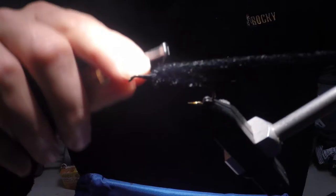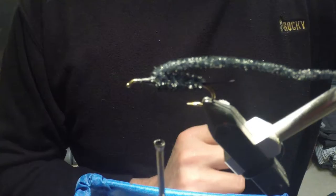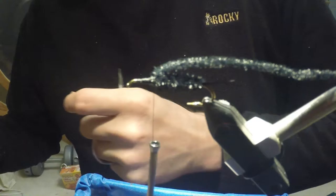Once you get the chenille wrapped up to the point where your thread can get a hold of it, just make one loose wrap, tighten it down, and position the chenille on top of the hook shank and make the corresponding wraps right in front. I'm not going to trim this bit of chenille — I'm going to leave it and pin it back out of the way.